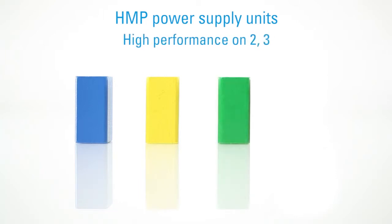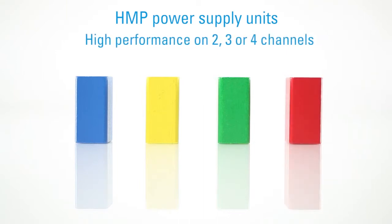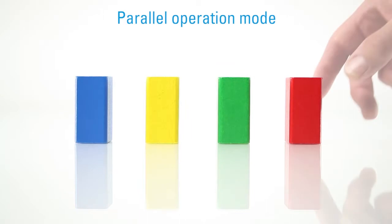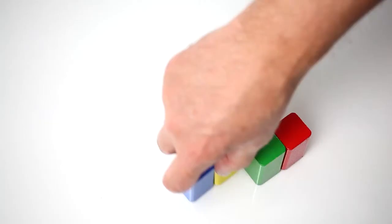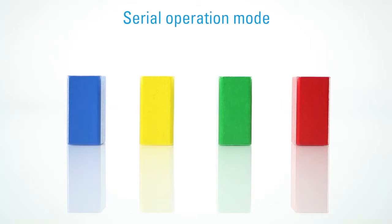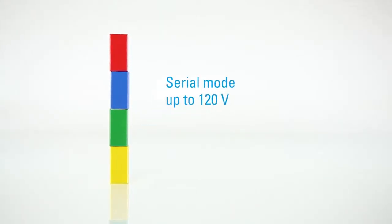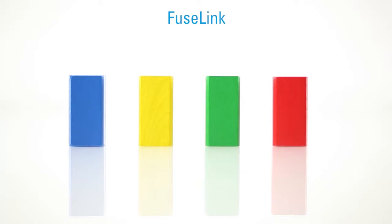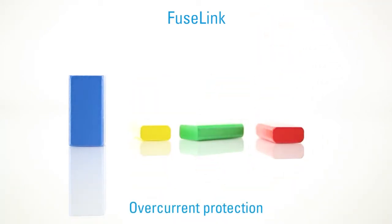Our power supply units are available in different product versions and offer you the choice of two, three, or four channels. In parallel operation mode, you can bundle the channels to achieve higher currents, or in serial operation mode you can combine them for a maximum of up to 120 volts.